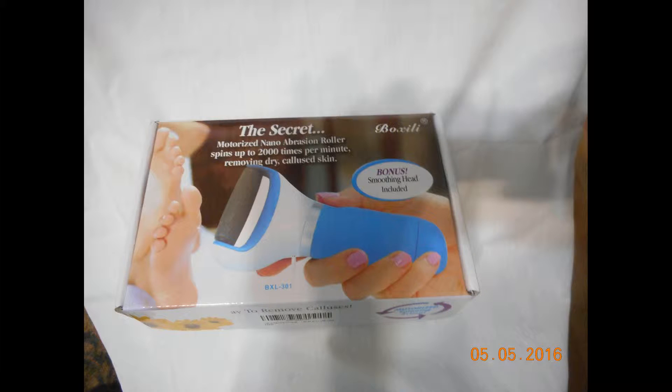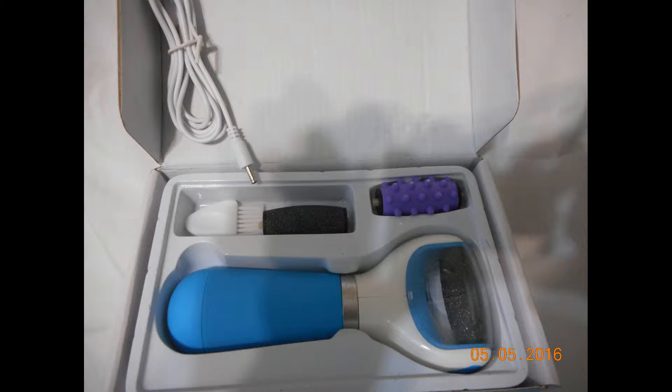But the one thing that I did like about this is that it offers two coarse roller heads and a massage head, which we'll get to in a second. So this is actually what the box looks like. Here's everything that comes in the box: the foot file, the coarse head, the other coarse head, a brush for cleaning the heads, a massage tool, and your USB cable.